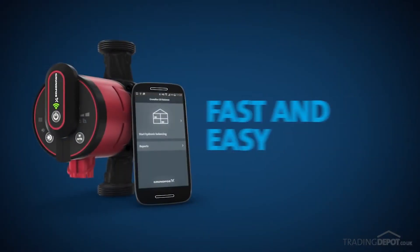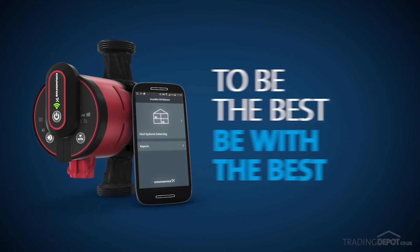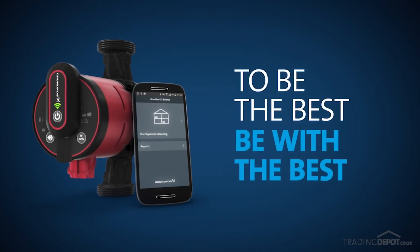Hydronic balancing. Fast and easy. To be the best, be with the best.